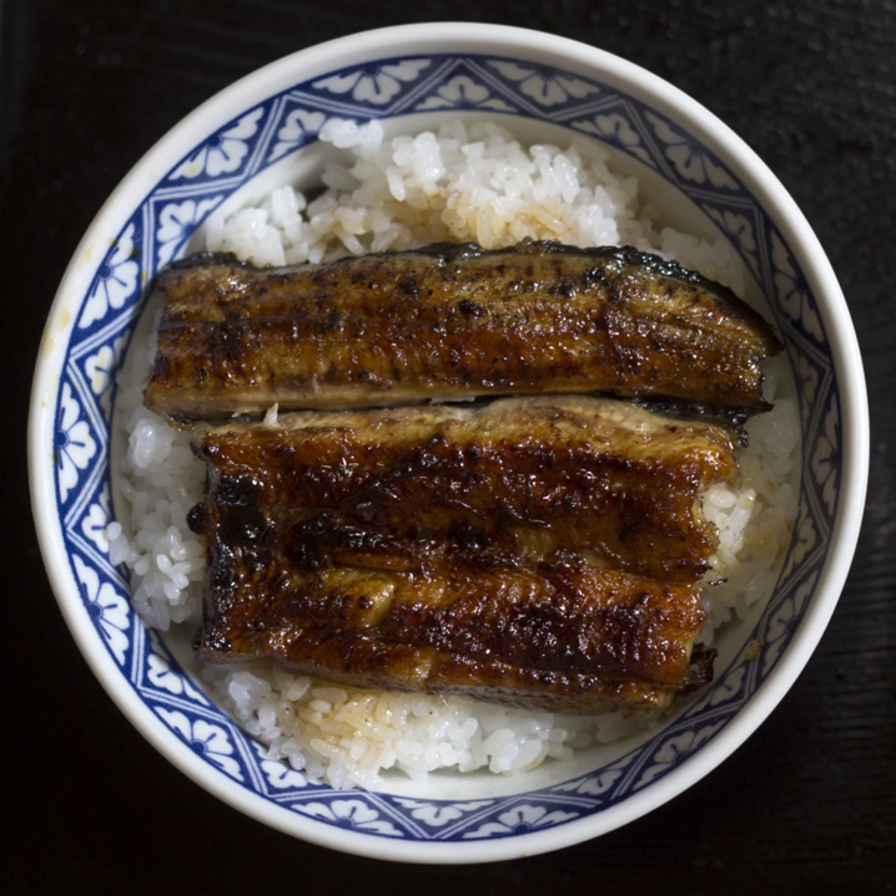Gyudon, literally beef bowl, is a Japanese dish consisting of a bowl of rice topped with beef and onion simmered in a mildly sweet sauce flavored with dashi, soy sauce, and mirin sweet rice wine. It also often includes shirataki noodles, and is sometimes topped with a raw egg or a soft poached egg.